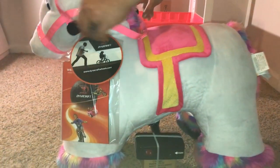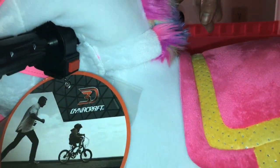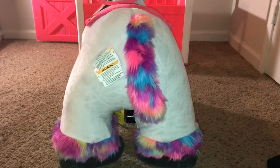On the handles there is a red button to engage it and make it go — it goes about two and a half miles per hour max. We have a saddle with pink and yellow trim and sparkles, which I love. If you're buying this for the first time, you have to charge it for up to 18 hours, which is exactly what I'm doing right now.